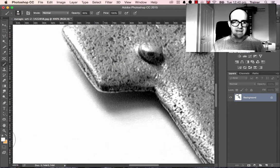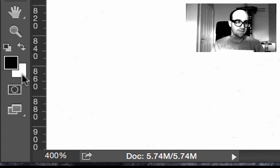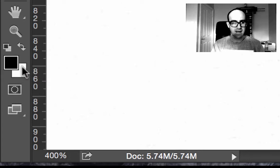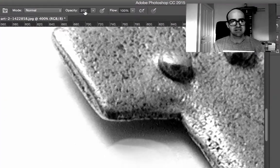Make sure white is your foreground color. If it's not, you can see this tiny black and white option — click that and it'll make perfect black and perfect white. They might be around the wrong way; there's a little arrow to switch it around, so make sure white is in the foreground. Now I'm just going to work my way around. My opacity was set to 30% from a previous job, so I'm going to crank that all the way up to 100.